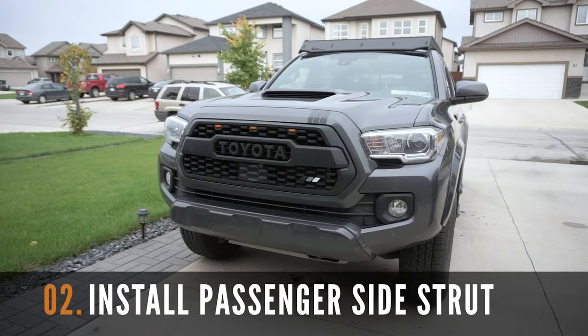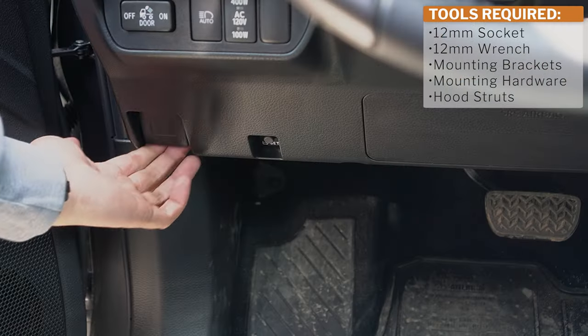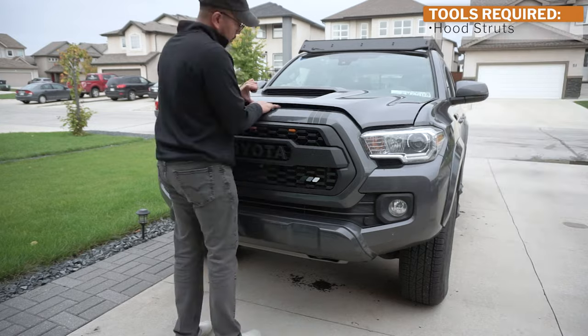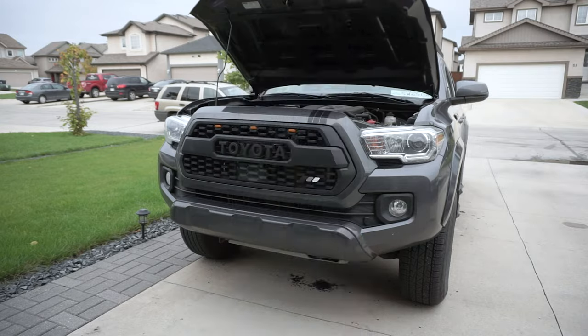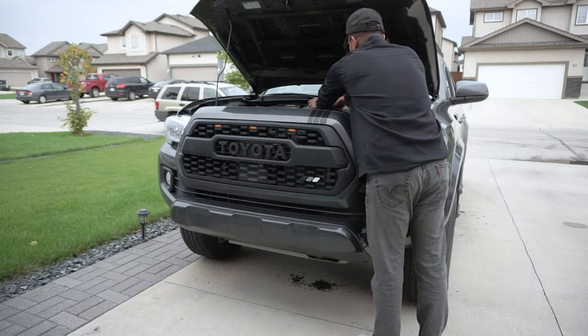The first step of this installation is to install the passenger side hood strut. Head to your Tacoma and pop the hood. Then grab a 12mm socket and a wrench, a 10mm socket replacement, mounting brackets, hardware, and the hood strut.